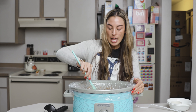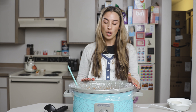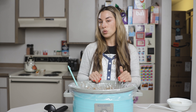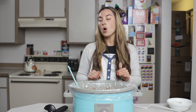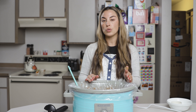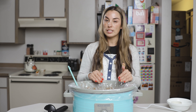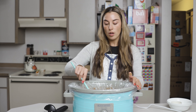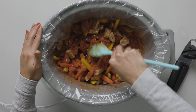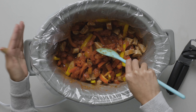Once everything is mixed, you want to get this cooking on either seven hours on low or three to three and a half hours on high. Notice we do not have the noodles in there yet — you don't want to place the noodles in until after that time. Once you add the noodles, cook for an additional 25 to 30 minutes. If you add the noodles in at the very beginning, they become soggy.